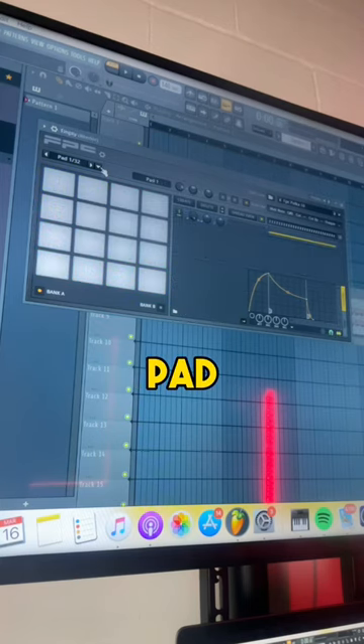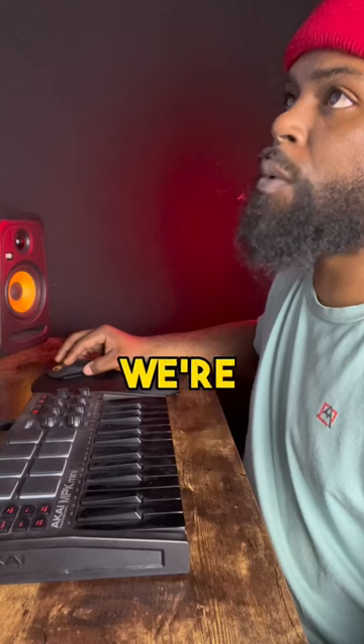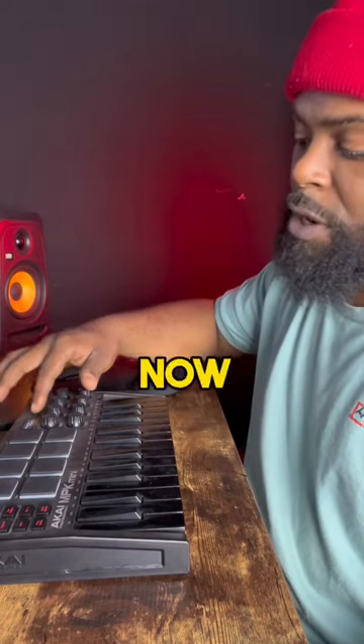You want to go to the pads, you want to click here. You're going to map notes for entire bank. We're going to go to Bank A. Bank A is the red. Bank B will be the green, but now I want red.